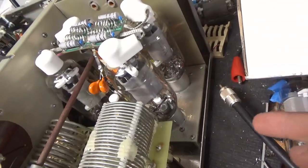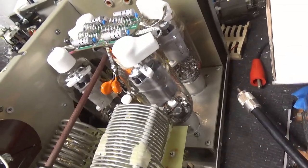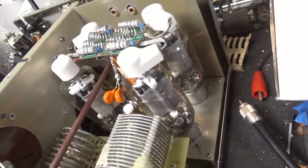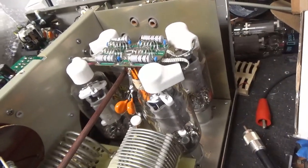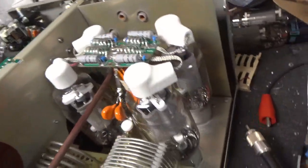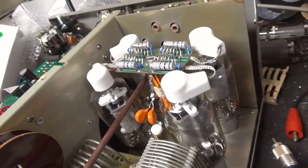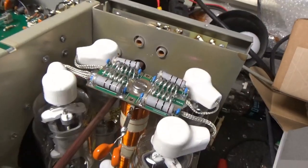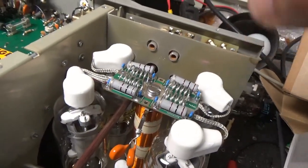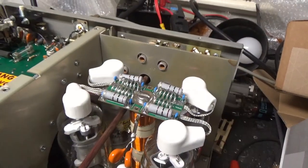I replaced the gas discharge tubes underneath the tube sockets. Compressed the socket clips. Cleaned the socket clips with Deoxit Gold. The grids were already grounded, so I didn't have to do that. Put a longer screw in the plate choke. Installed a new plate choke — the other one was damaged. Longer screw in the top. Going through the new parasitic board — old one was damaged.